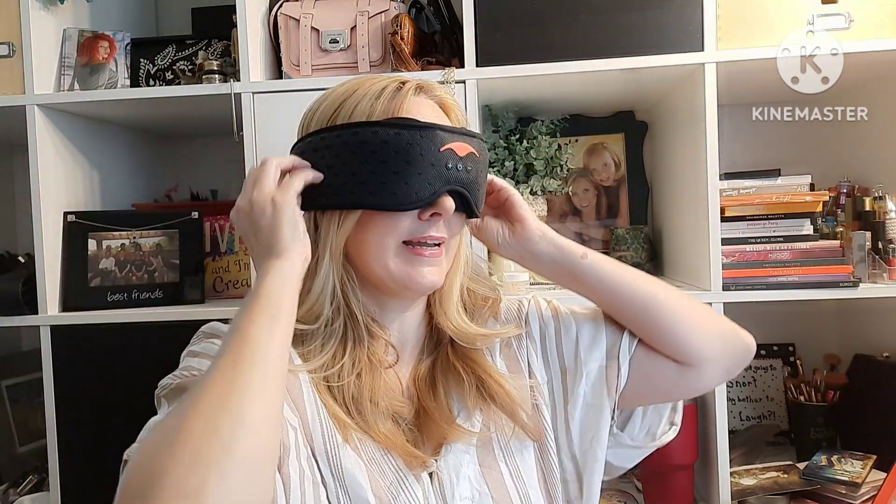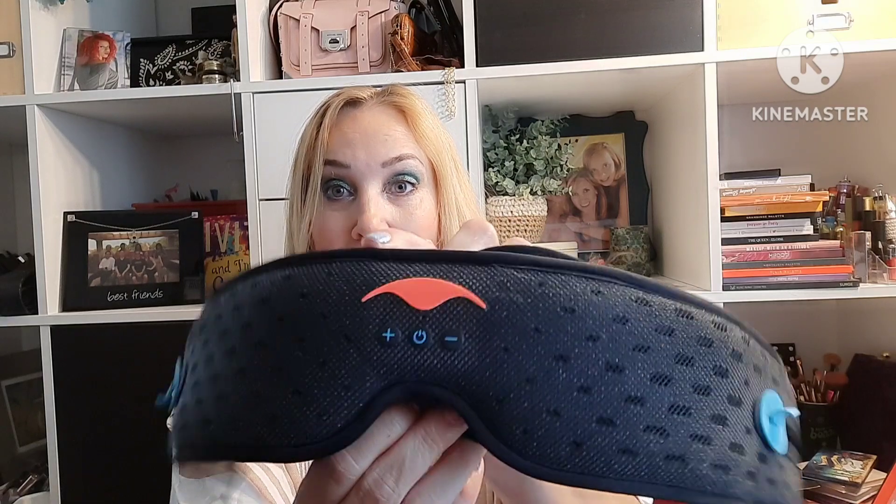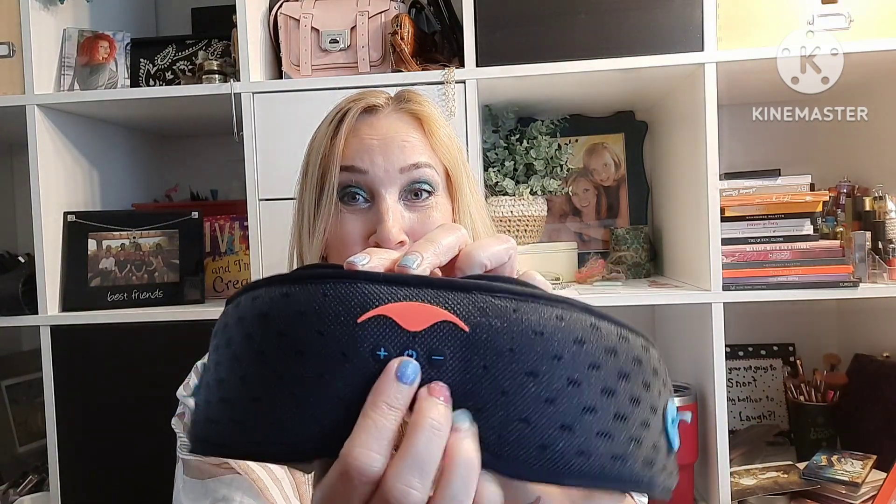They're super adjustable. I put the cups in as close as they can be because I have a small head, and then you can move them out as needed. The back part is velcro and adjustable, and where the speakers hit your head is also adjustable — you can slide it back and forth to line up with your ear. There are only three buttons; the middle one turns it on and off. It came with a storage bag and a strap for use on a plane or during yoga.